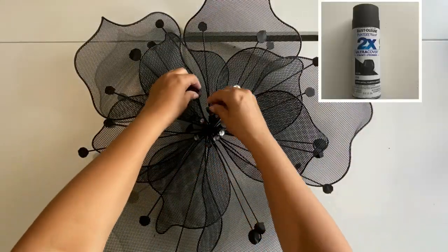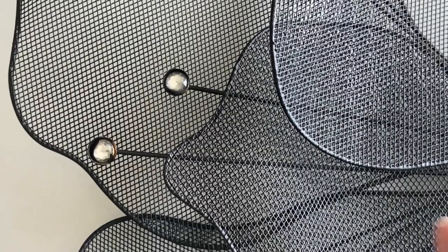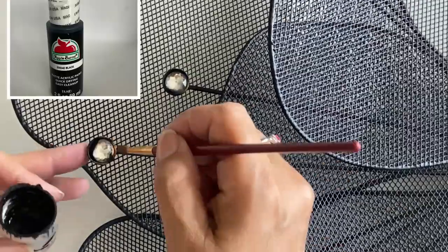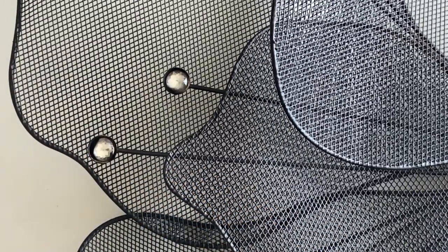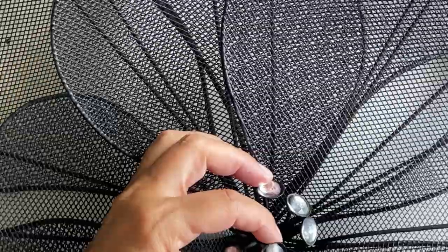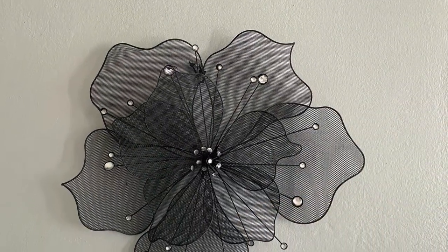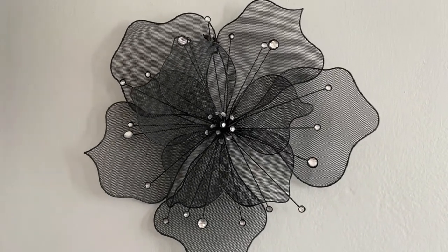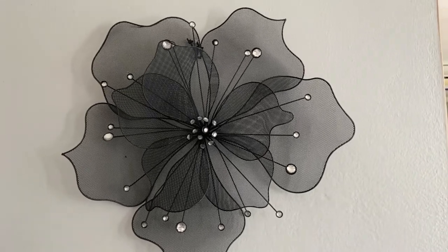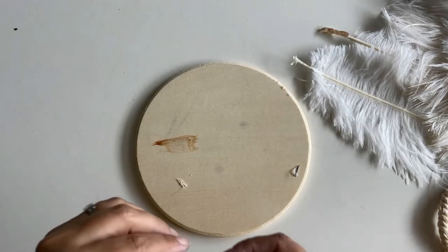I took a black matte color and painted the whole thing — you can use whatever color goes with your decor. Then I removed the paper from the crystals and painted the little edge on each crystal with Apple Barrel black acrylic paint. I took a Q-tip dipped in alcohol to clean the crystals. Here is the completed flower. What I like about this is that if I change my home decor, all I need to do is repaint the flower.